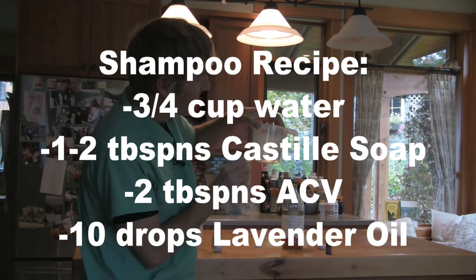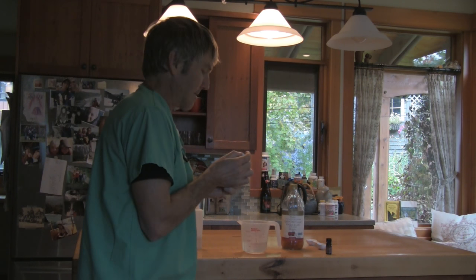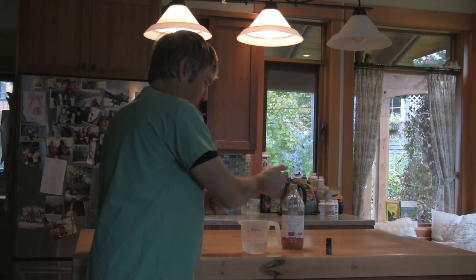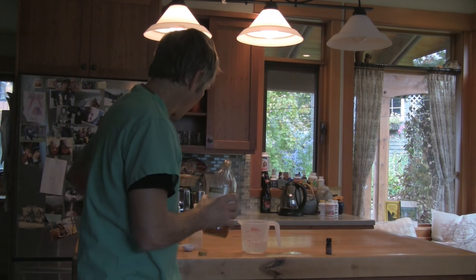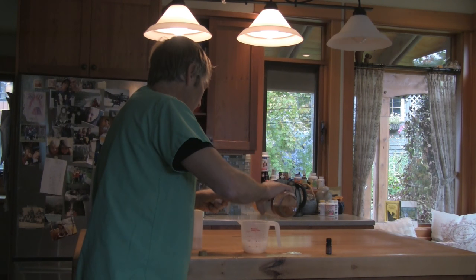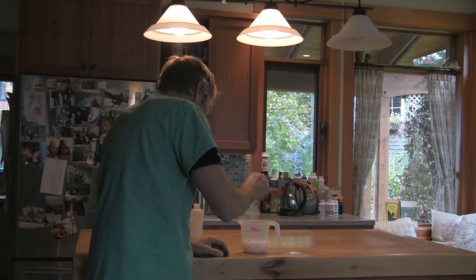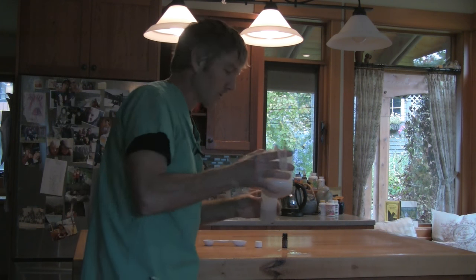Starting with three quarters of a cup of water in the measuring cup. Next, adding one tablespoon of Castile soap. Then two tablespoons of apple cider vinegar. And finally, ten drops of lavender essential oil. Let's get this into the shampoo bottle and then hop upstairs to give Pearl a bath.